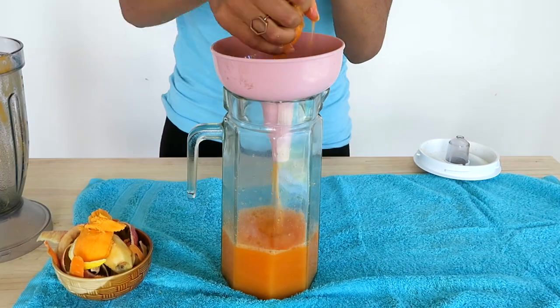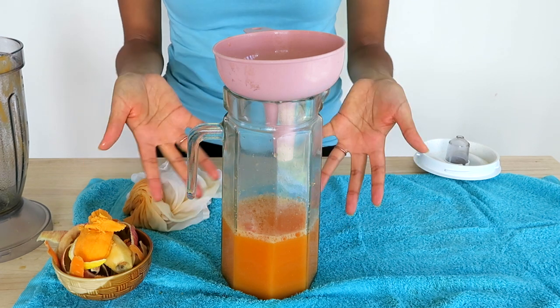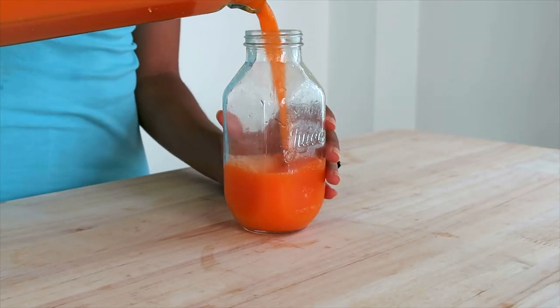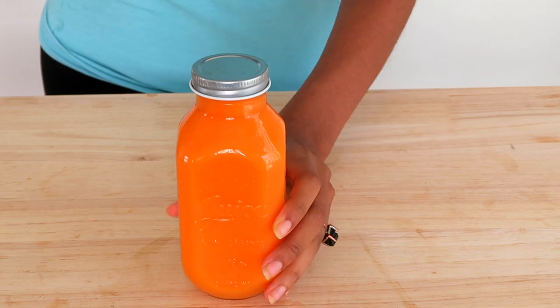Continue that process, and voila! I'm going to wash my hands now so they don't turn Oompa Loompa. Pour your juice into a pretty glass jar and stick it in the fridge because it is best served cold.